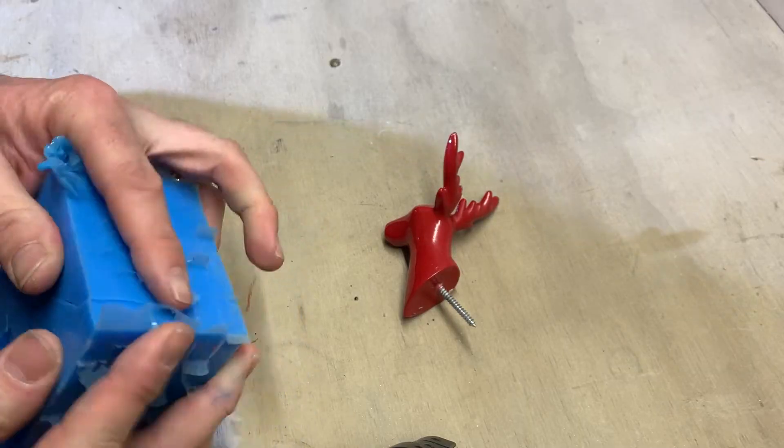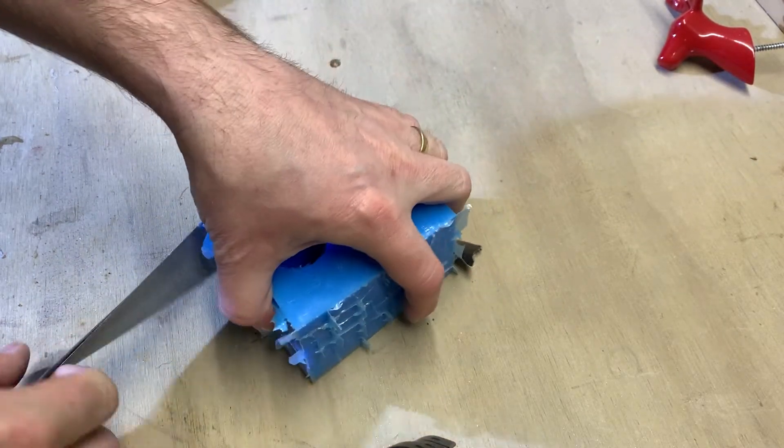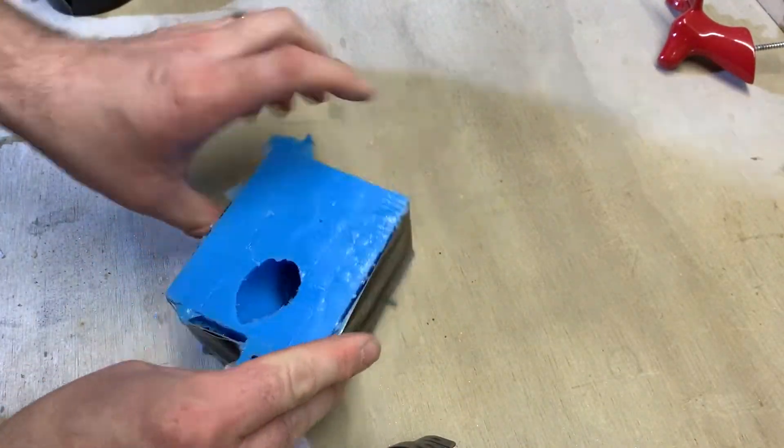After the master is out, gently realign the zig zag cuts back together. I then use a strip of duct tape or a large elastic band to stop it distorting or leaking when I fill it with resin.